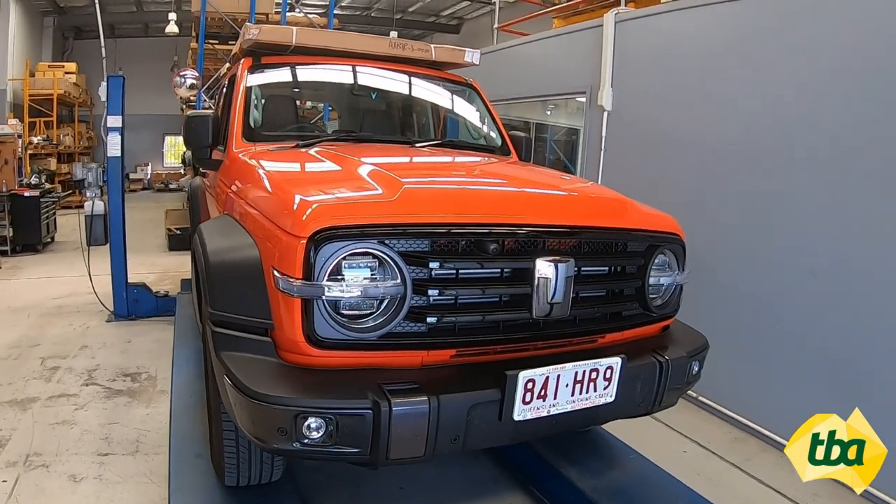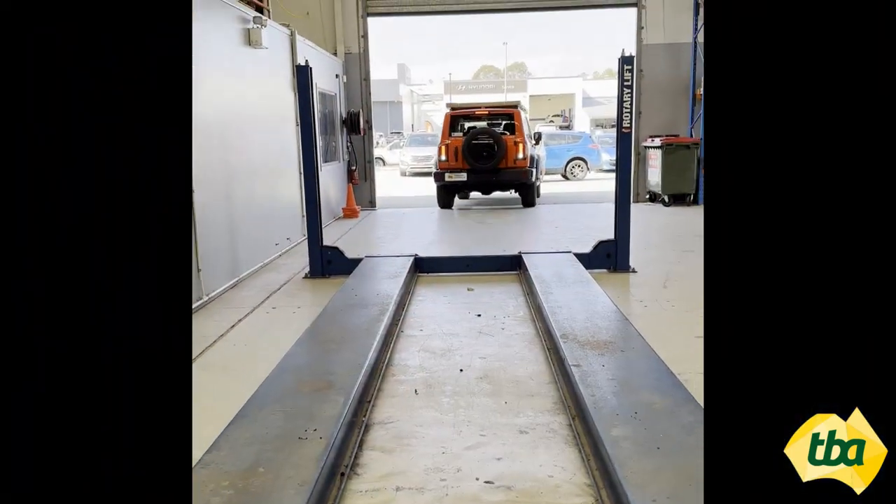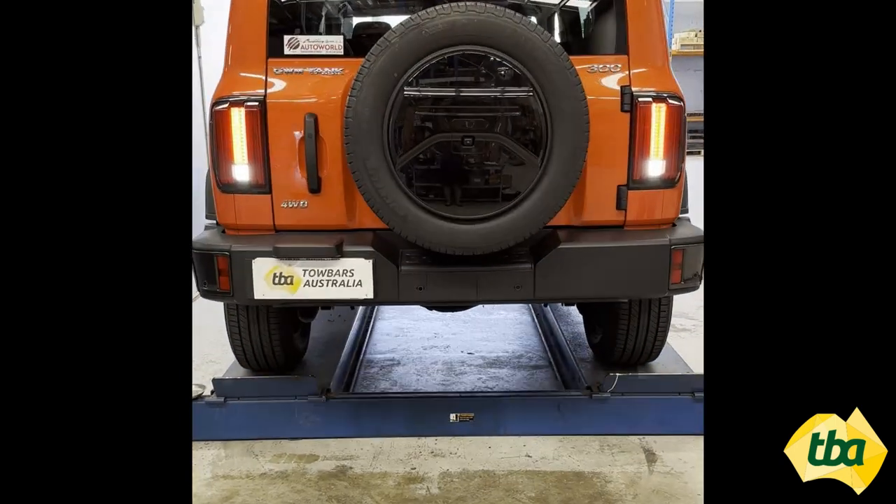Today we are fitting a tow bar on a 2023 GWM Tank 300. Let's back the car in and get started. We are fitting a heavy duty BTA tow bar rated to 2500 kg.